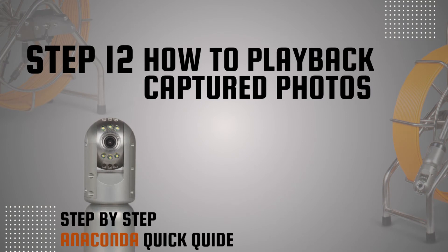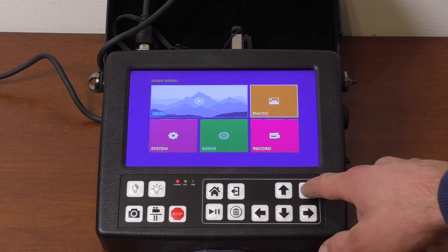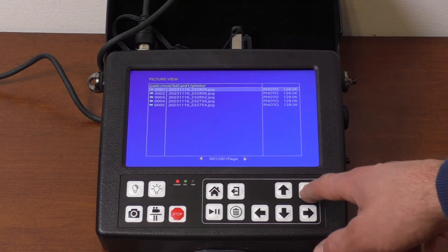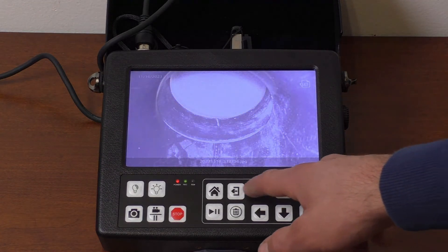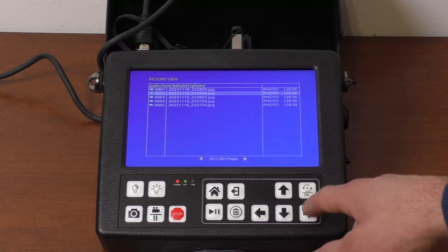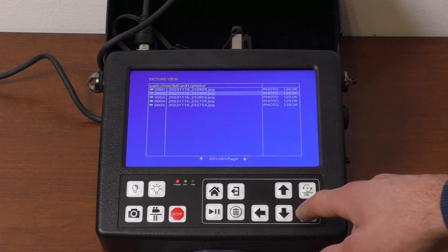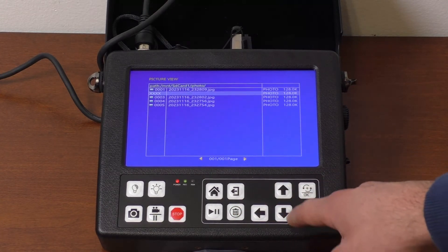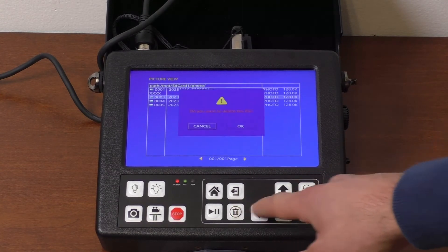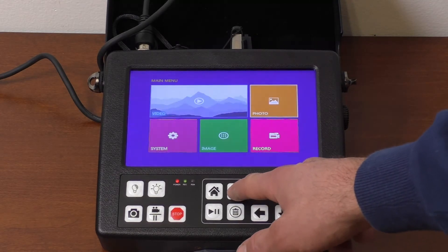Step 12: How to play back captured photos. Press the menu button and use the side arrow and OK button to select the photo catalog. Select an image and press OK for playback. To exit, press the back button. Repeat the same process to play back other photos. To delete photos, press the trash button and use the side arrow and OK button to confirm. Press back to exit the photo catalog.